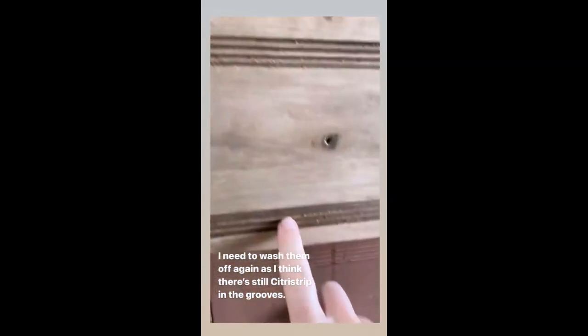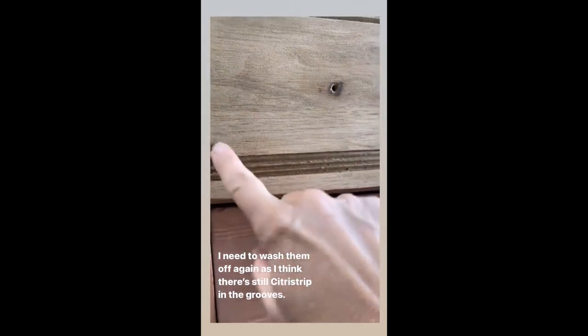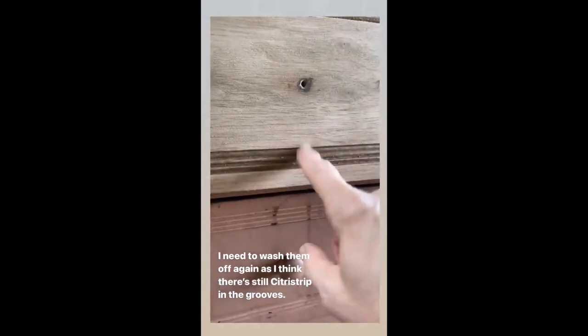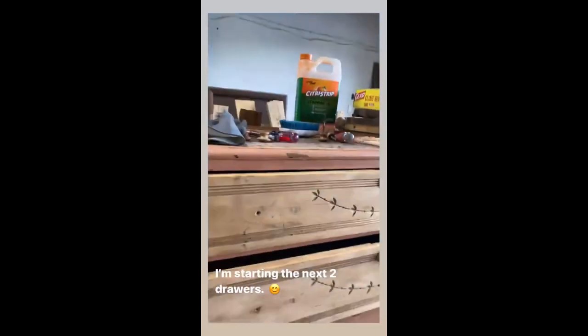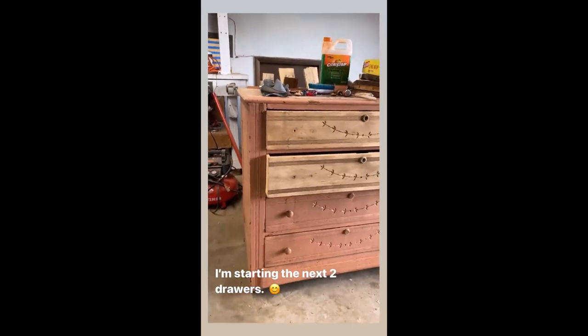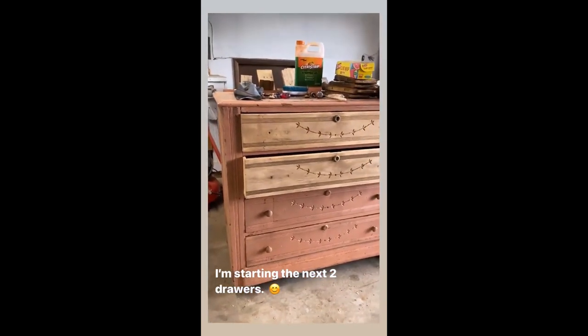Tomorrow I am going to take them and run them under the hose again because I think there's still some citrus strip in there, but I think it's going to be gorgeous when it's done. I'm going to start these other two drawers today — I'm going to put the saran wrap on them and the citrus strip.